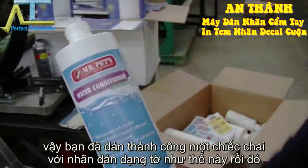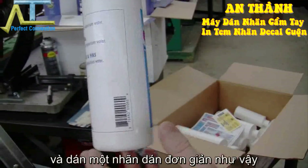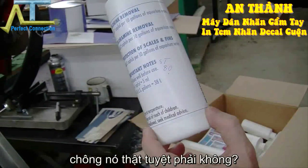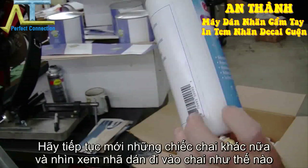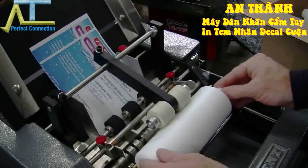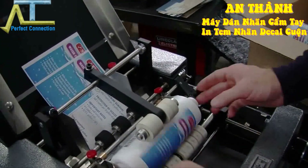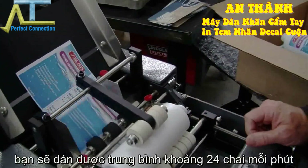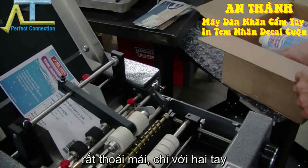So you insert a container and it feeds a single label on. Pretty good. Let's go ahead and label some more and see how it comes out. Generally with this type of container, you'll average about 24 containers per minute, fairly comfortably.